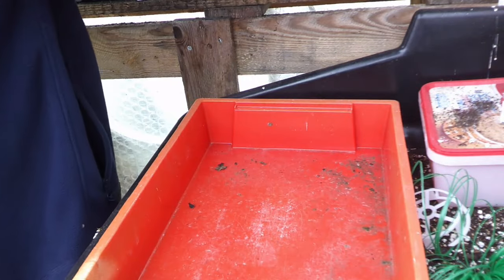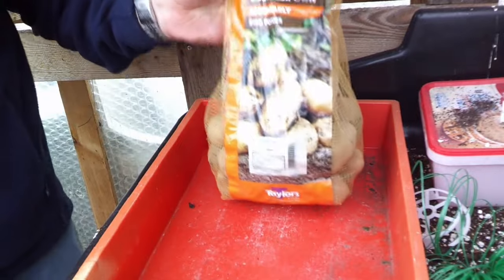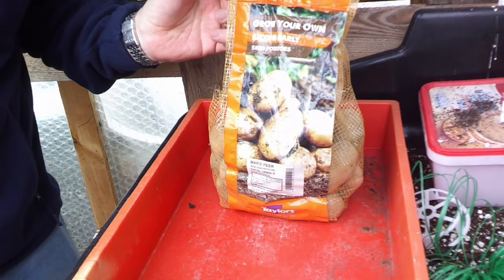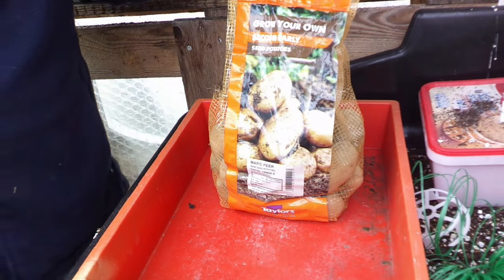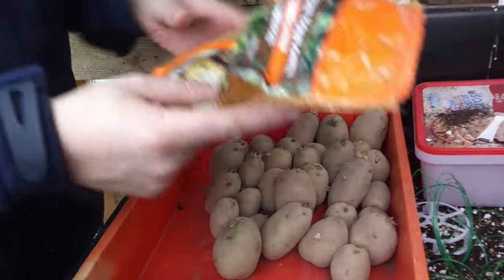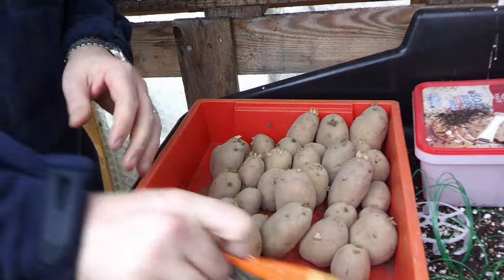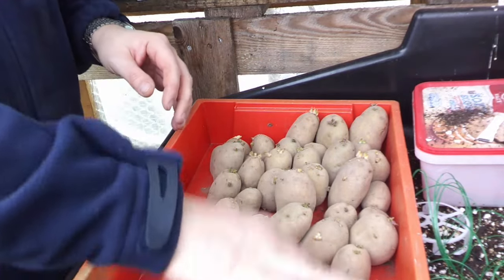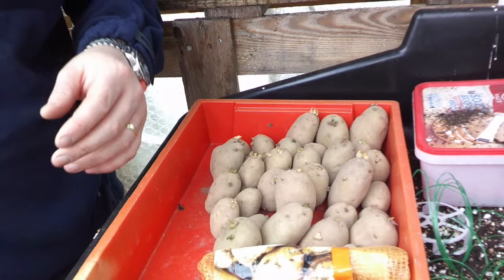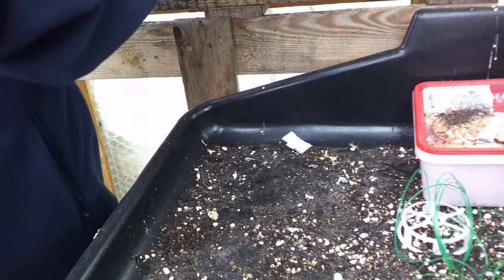These are going to sit in my office. It'll be exactly the same process for my second earlies so I'll quickly whiz through that. So that's all these guys done — I'm just going to roll the bag up and keep it with the tray so I know which ones are which. There's nothing worse than forgetting which ones you're supposed to be putting in where. I'll put these to one side and they'll go in my office in a little while.